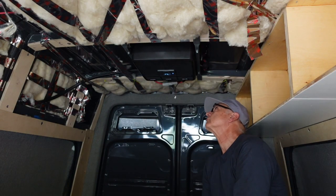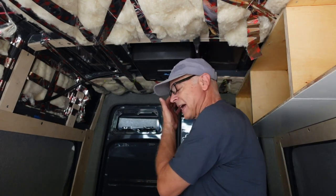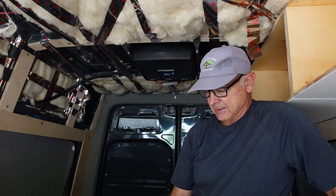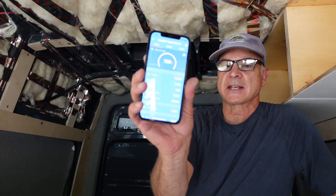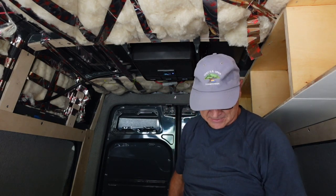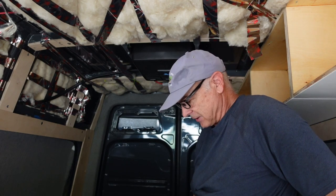To turn it on you just hit this power button. I've got it set on 70 degrees and it's just starting up. Right now it's not pulling much — just the fans — pulling about 32 watts or 2.3 amps. When the AC actually kicks in in a minute or two it'll start pulling more. It's already blowing fairly cool air. It is just stifling in here at 95 degrees, so this will be a good test.